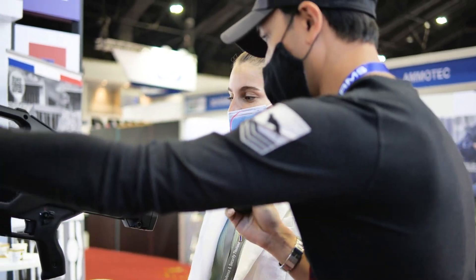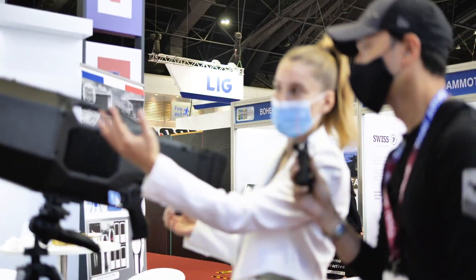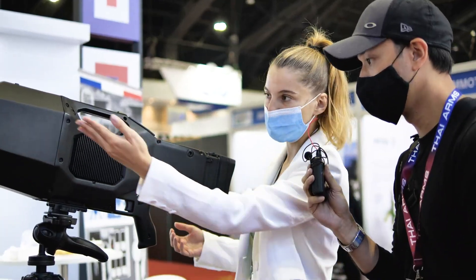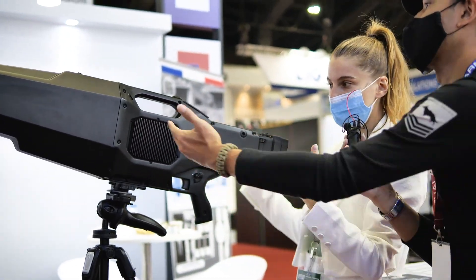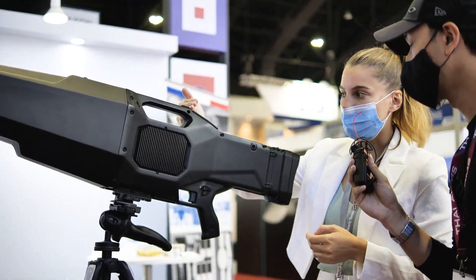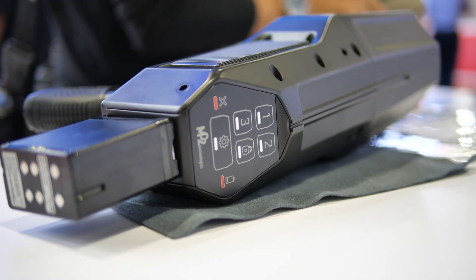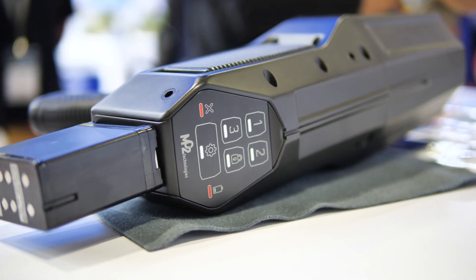How does this work? What is the technology behind this? It works with microwave. Here you have a port for antennas. Here you have a shield to protect the operator. Here you have the jamming system. Here you have an interface, so you will select the jamming system — maybe the frequency bands.